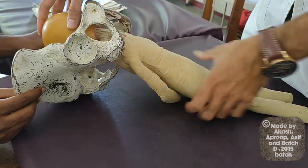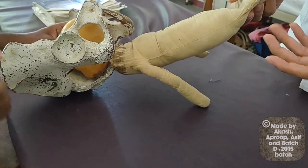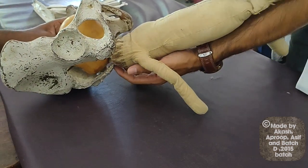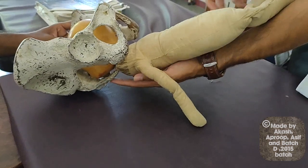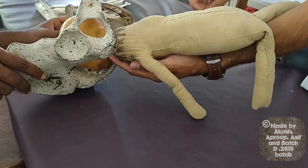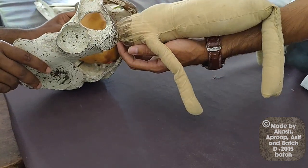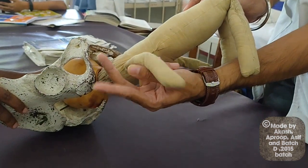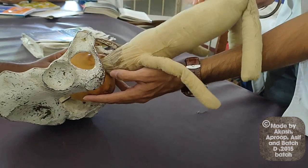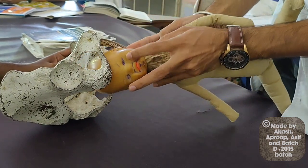In this technique we use the left hand, placed beneath the baby with the limbs hanging on the sides — two on each side. We then use the index finger and middle finger and place them on the malar prominences of the baby.